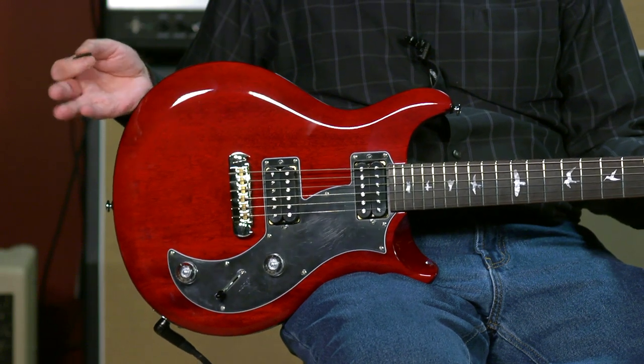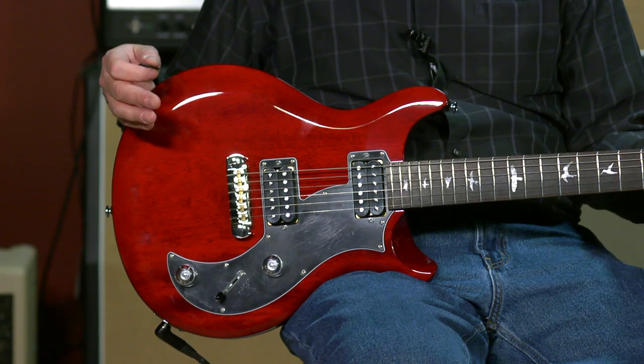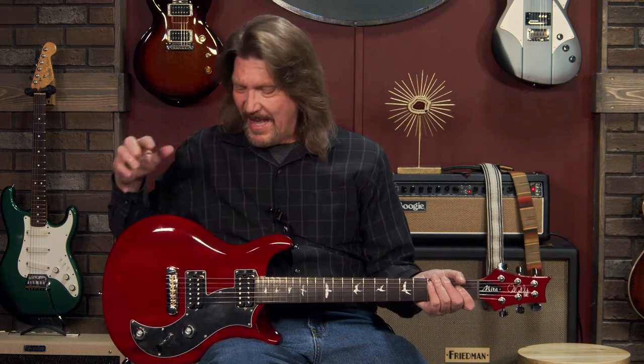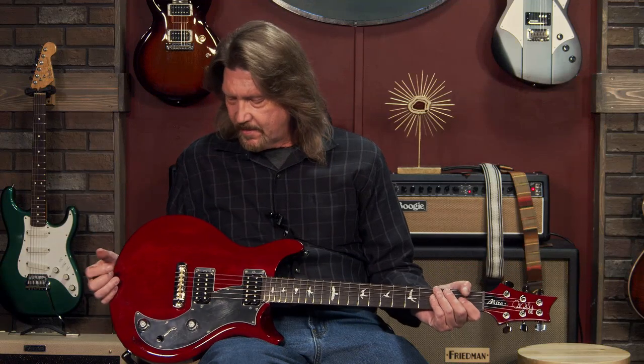It's another one of those guitars in the PRS lineup that if the mainstream PRSs aren't necessarily in your wheelhouse, check this out. The Mira and the Starla have just blown me away in the SE line. I think they found their home. They're going to be very popular guitars. You've got to check these out.